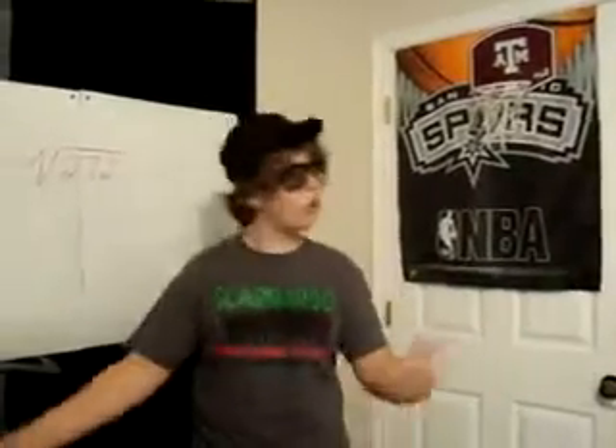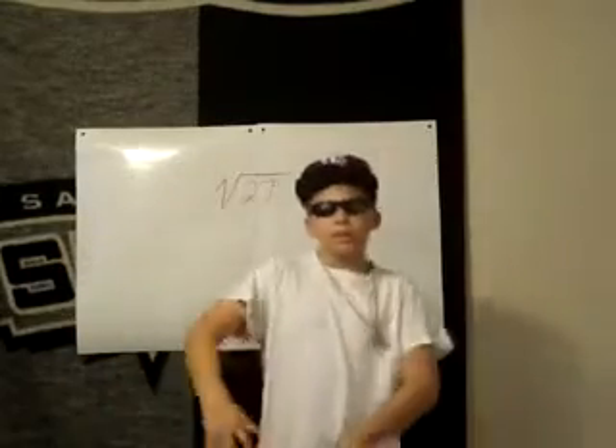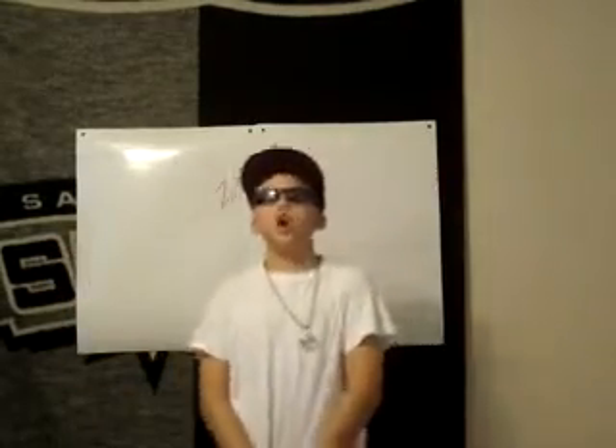Hey yo, this is Thomas. Yo, this is Mitch. We're gonna rap about radicals, that's what we're gonna do. Last week in school, we learned about radicals. Now we're gonna rap and tell you what we learned.